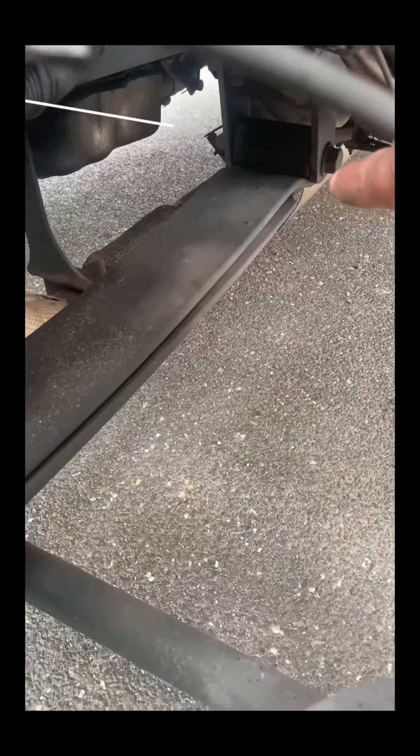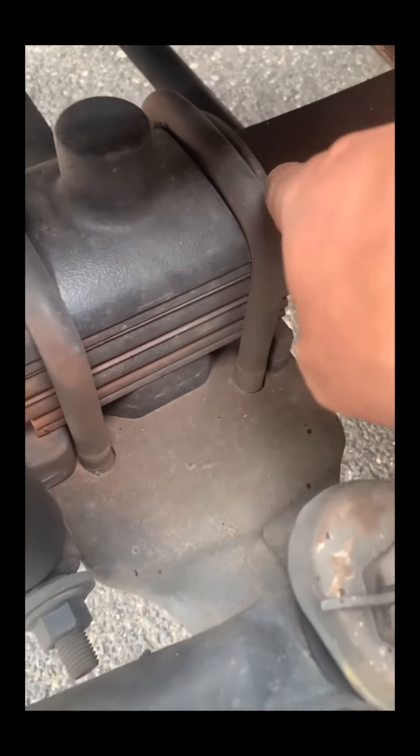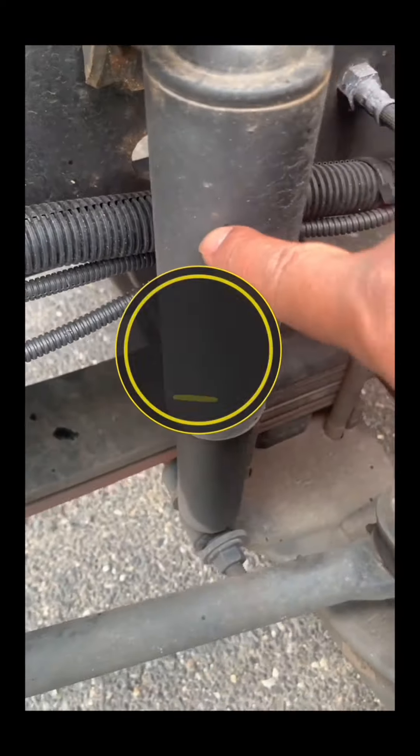Spring hanger is not missing, cracked, or broken with no damage to bushings, and is securely mounted to the frame. U-bolts are not broken or loose. Shock absorber is secure with no leaks.